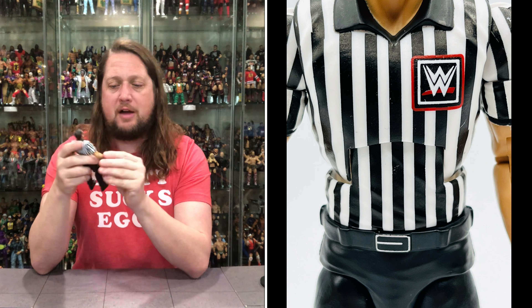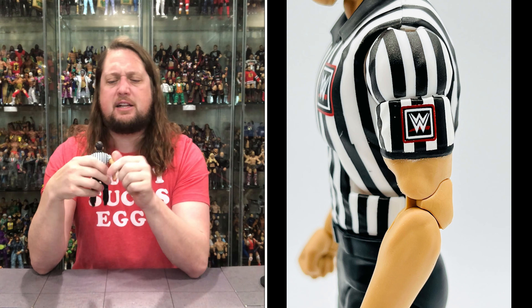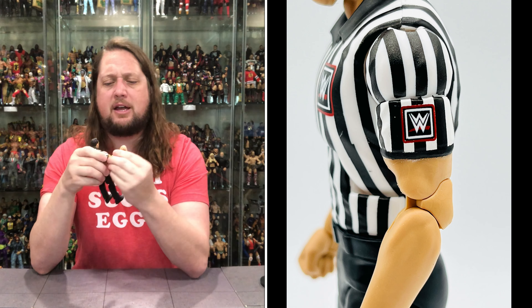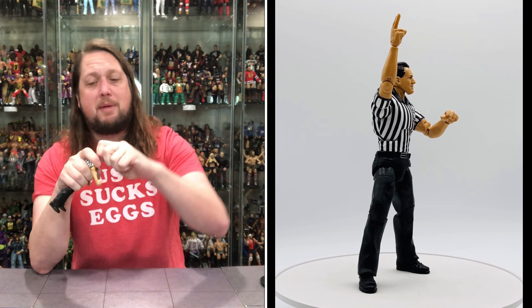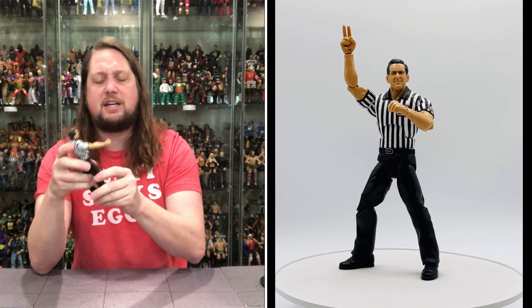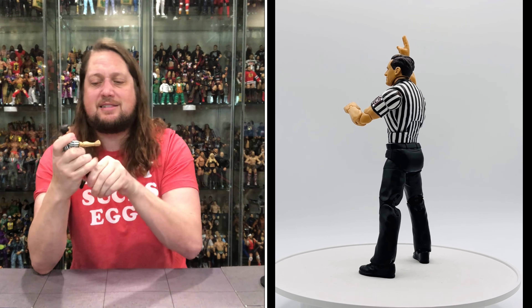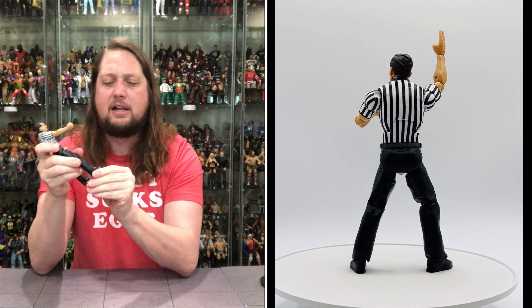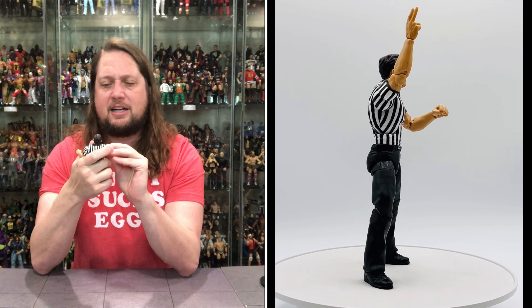Build-a-figure legs down here, all in black — black slacks and black boots. He's ready to go. Articulation: arms go all the way around, bicep cut, double-jointed pinless elbows, hands back and forth, head movable back and forth and side to side, ab crunch, waist articulation, legs go up, bend at the knee with double-jointed pinless knees, thigh cut, and ankles back and forth.